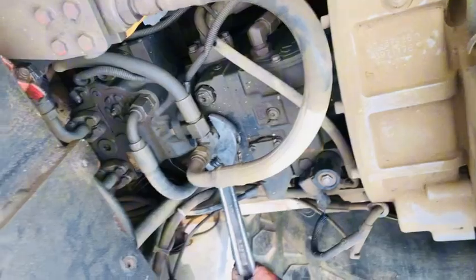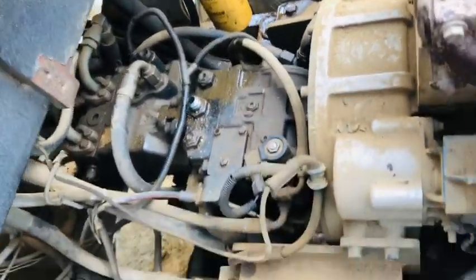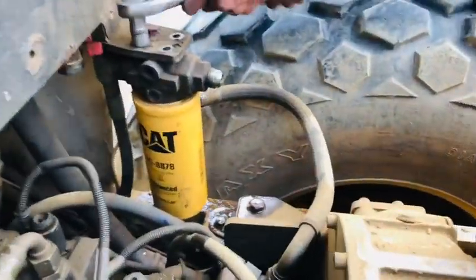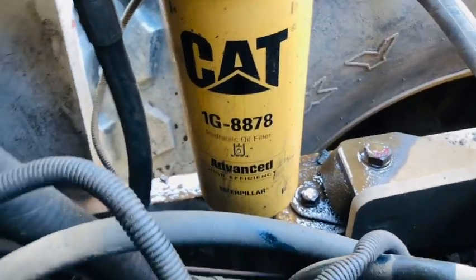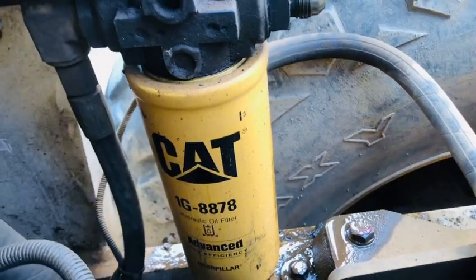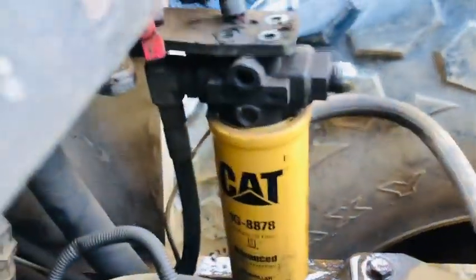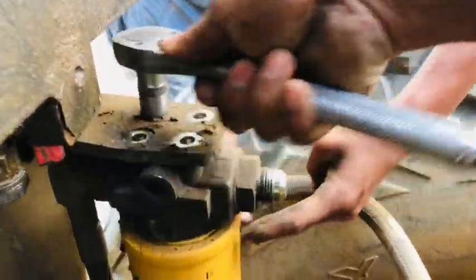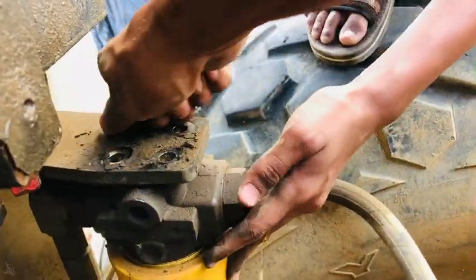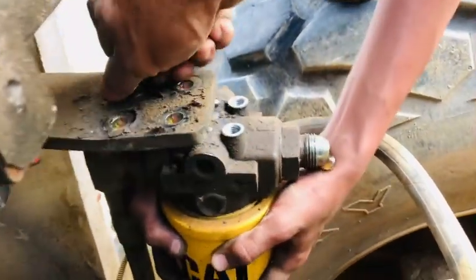Now I will remove this hydraulic pumps. These are hydraulic filters. This filter number is 88 to 78. These are the filter numbers.